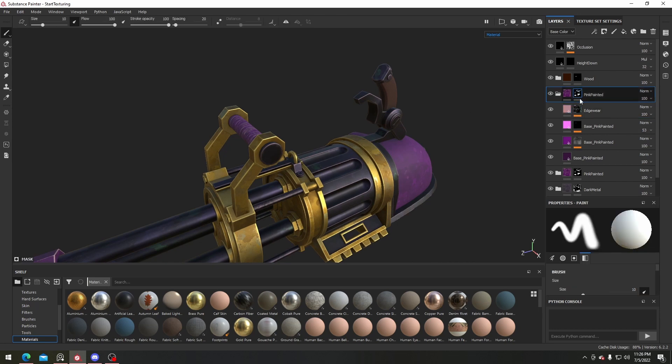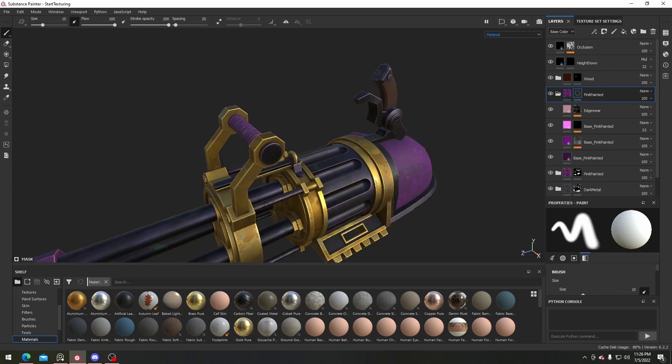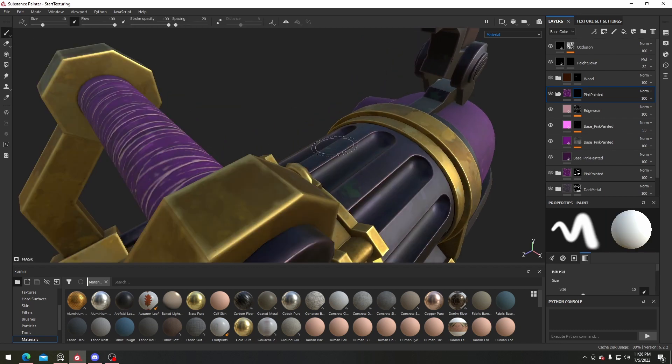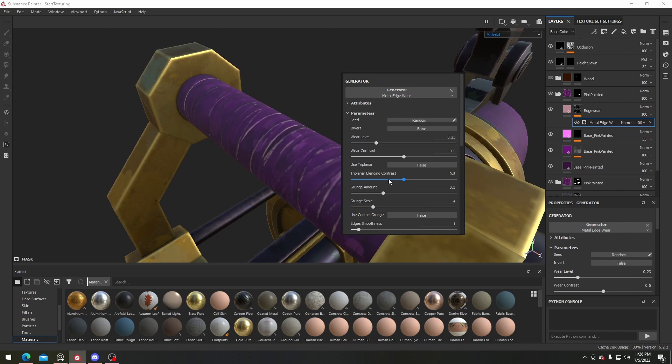I'll make sure to remove the mask and bring it in again, but have it only cover this one object. For the edge wear on cloth, we definitely don't want it to be too much or too grungy, so turn the grunge amount all the way down.